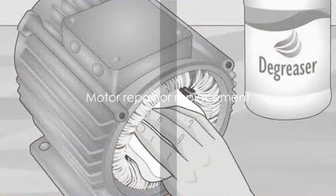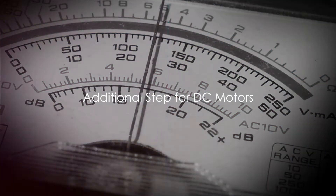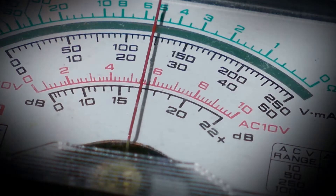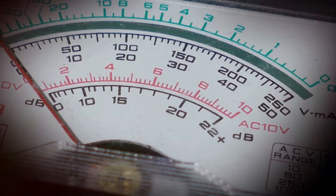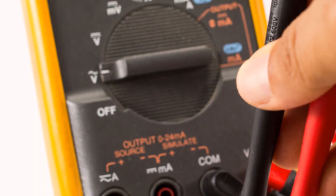In such cases, the motor may require repair or replacement. For those working with DC motors, there's an additional step: the multimeter can also be used to check for voltage output while the motor is running. This can help verify if the motor is receiving the right power supply.